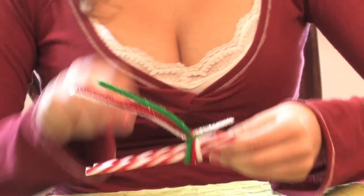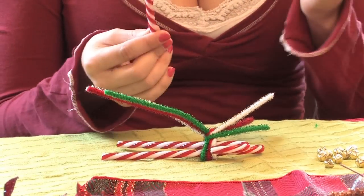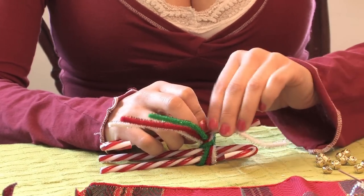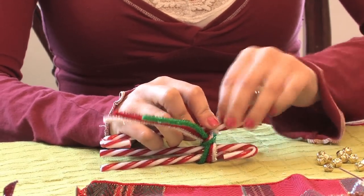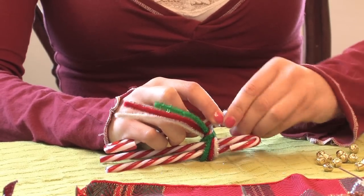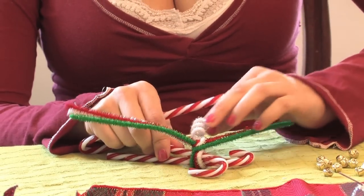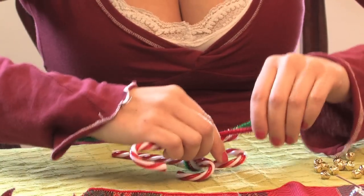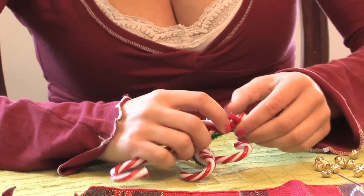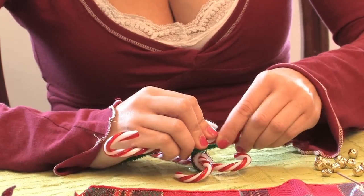Then you are going to take any smaller round object — if you have an extra candy cane you can use that one — and wrap the sections of the pipe cleaner around it. Pull the candy cane out so you have some little squigglies, and do it for all six ends, or for both sections if you used just one pipe cleaner.